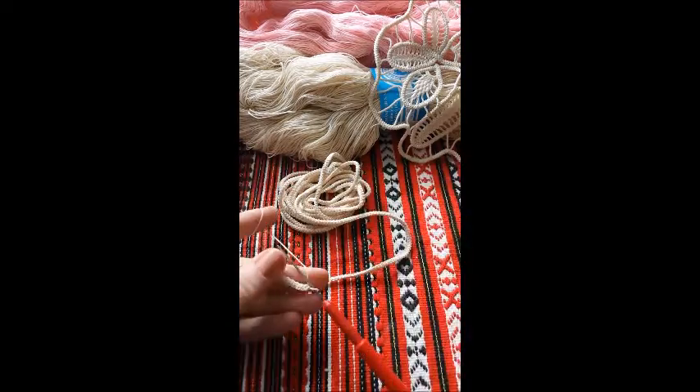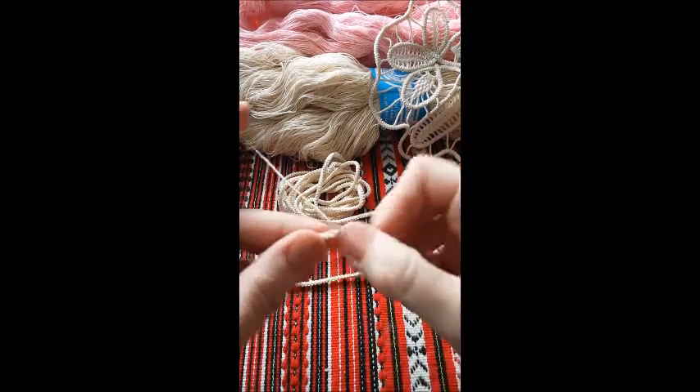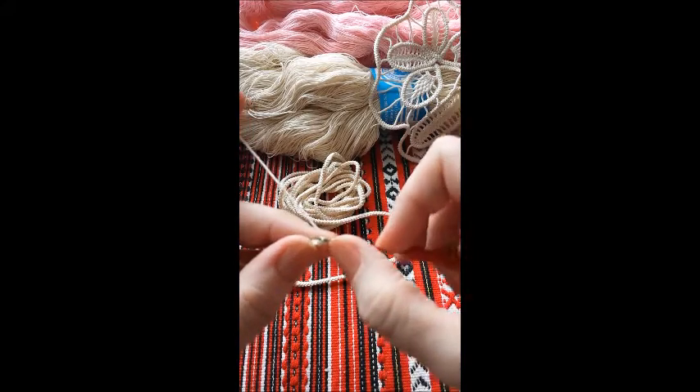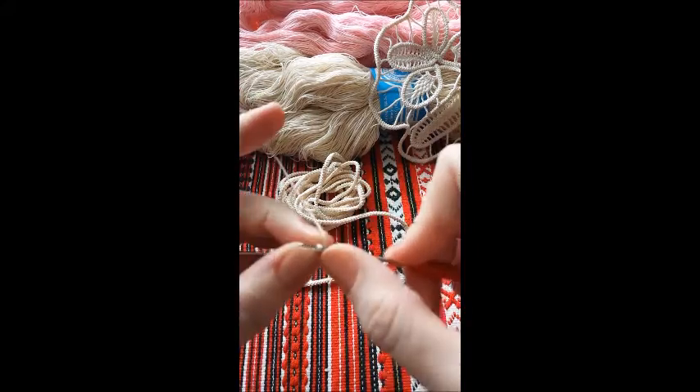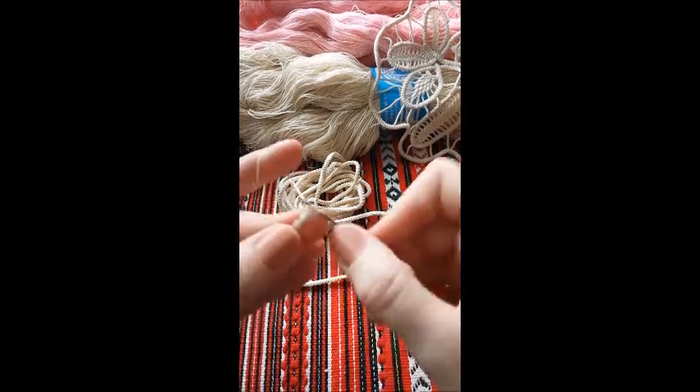You can use it for anything you like. A few more — the 2 loops on the side, pull through once and then again.